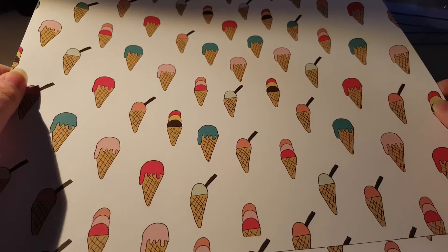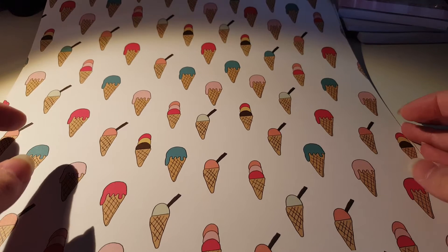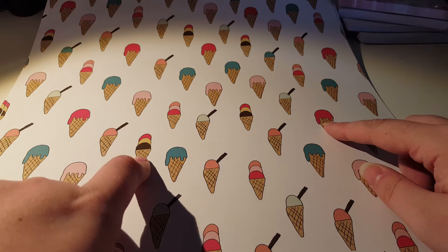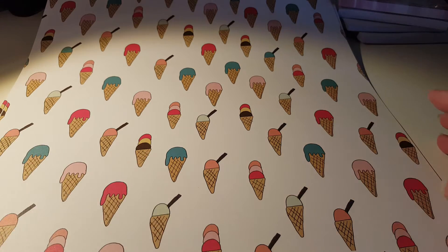Oh, now I want ice cream! I think I might have ice cream after this. But this is cute - look, a three-scoop ice cream and these have got flakes in. They're cute, I like that. And then there's another sheet the same as well with the stripy background. So that's the papers.